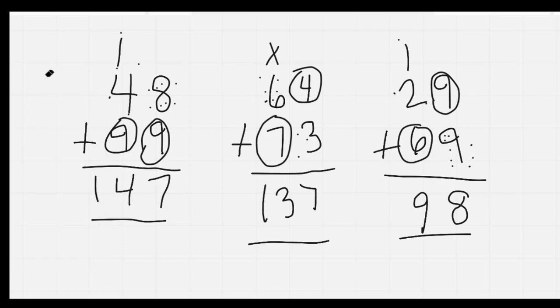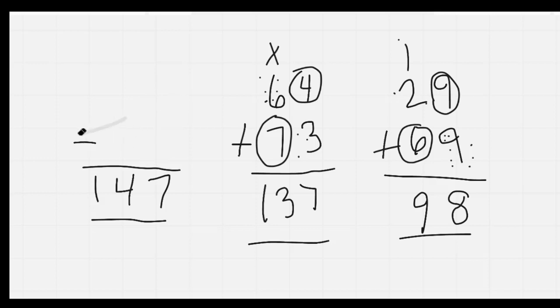Go ahead and take a second to check your work. And then I'm going to erase my board. As I do, I'll count by 2s. I'd like you to join me: 2, 4, 6, 8, 10, 12, 14, 16, 18, 20, 22, 24. Nice job, everybody.